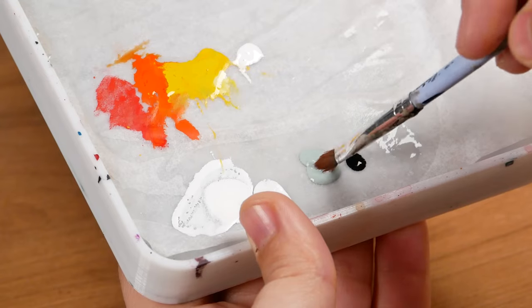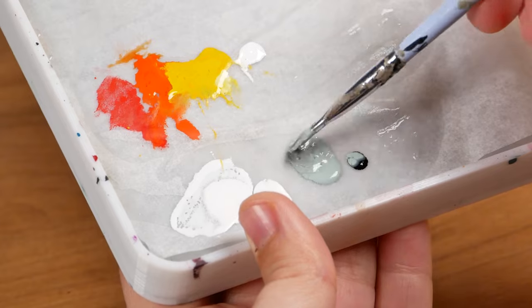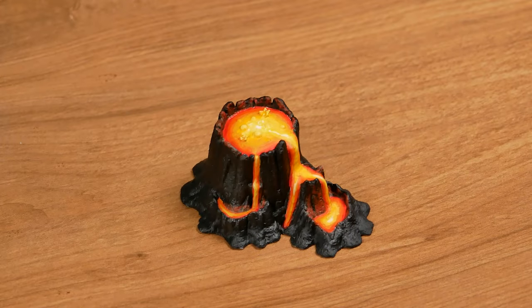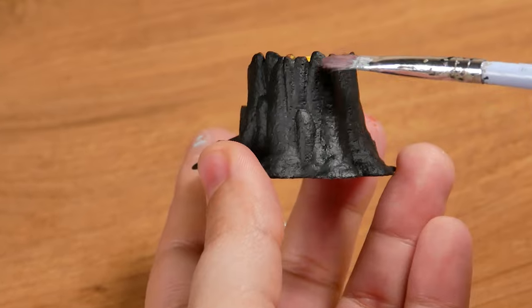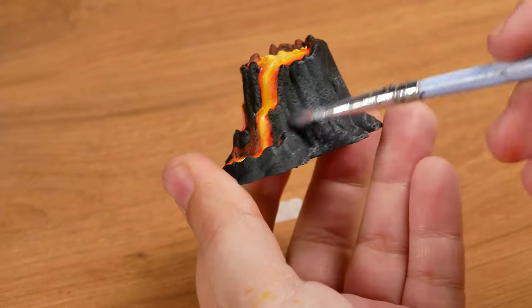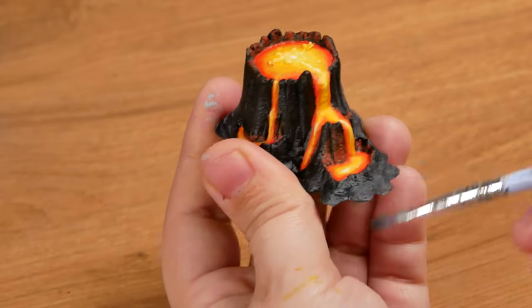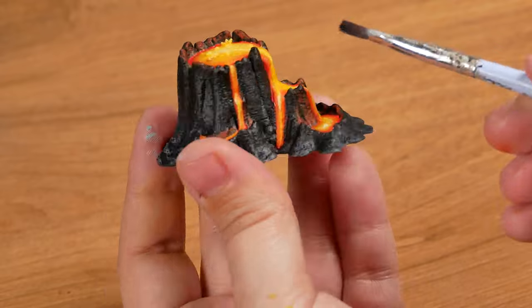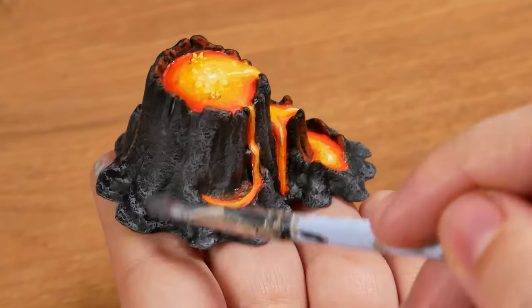I finish with a dry brush on the rock. Dry brushing is when we remove almost all the paint from the brush, leaving it really dry. This way, the paint will remain only in the highest parts, contributing to a highlight effect. I'm using the color pale blue mixed with a little bit of black, and pure pale blue just at the bottom to make it stand out.